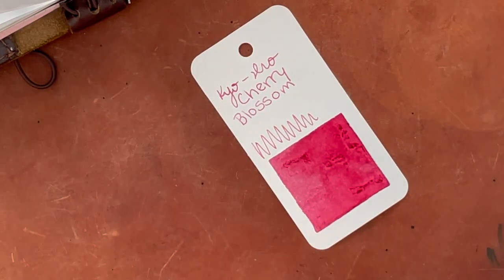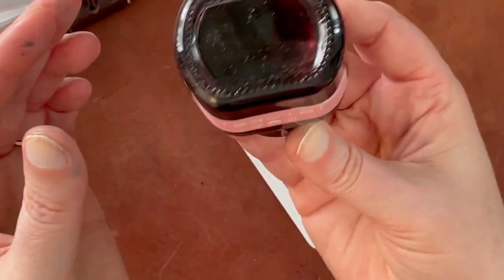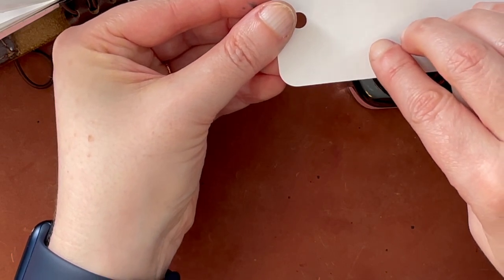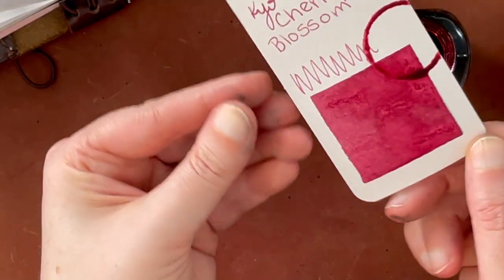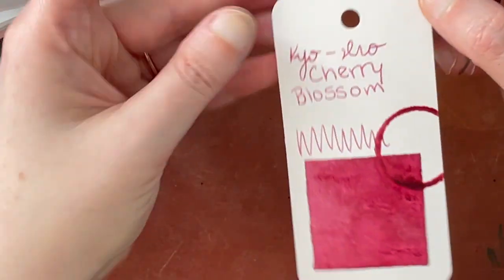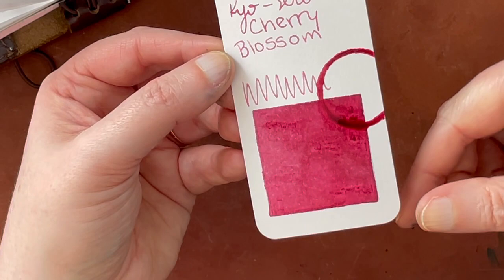And then I'm going to try to do an ink ring. I get various results with different ink bottles, so let's see if we can do it with this one. Normally I put it almost all the way tight, flip it upside down, and then try to immediately put the paper there. Oh, that worked perfectly! Sometimes they turn out well. So this is a super beautiful pink — just really, really beautiful. It has a little bit of shading properties, which is nice, and you can even see that in the writing a little bit.